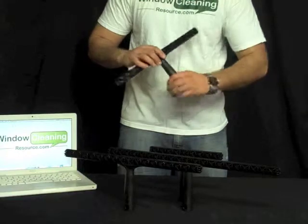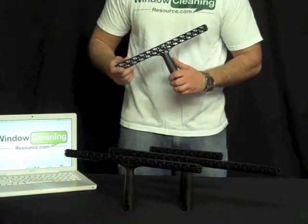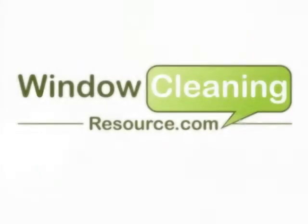Very lightweight, but yet rigid plastic. And these Steccone T-bars are now available from WindowCleaningResource.com. Thank you.